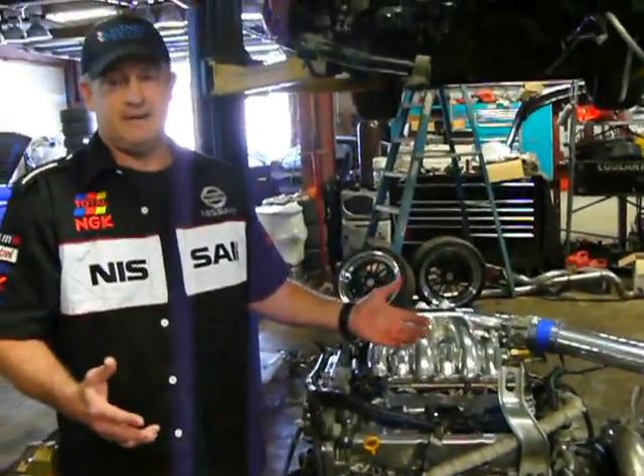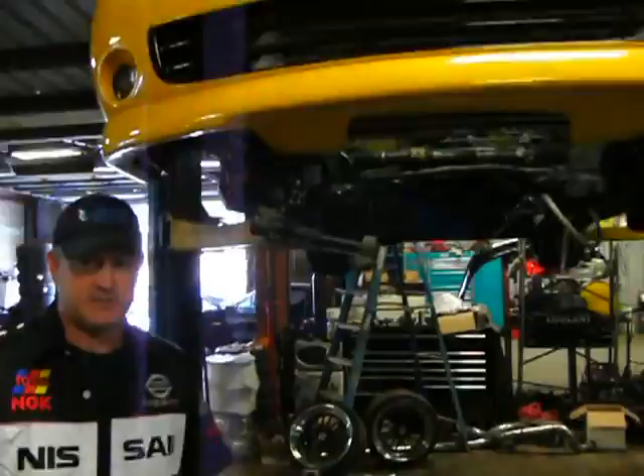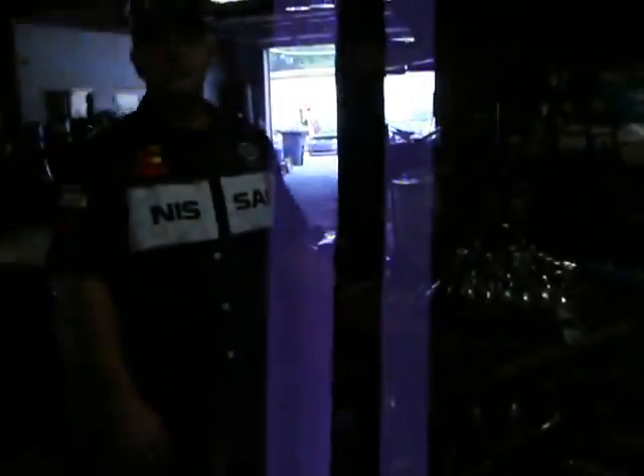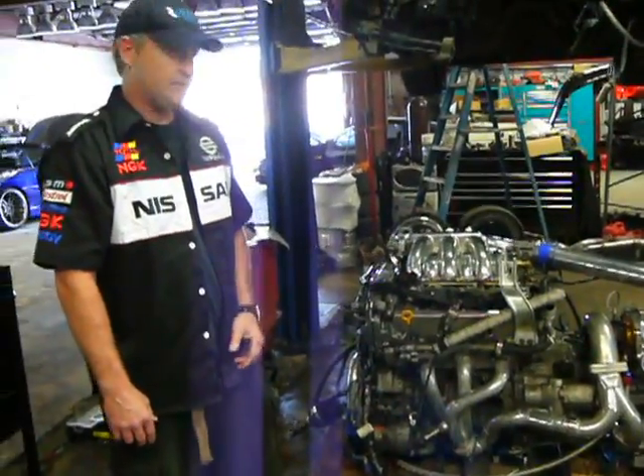So how do you package all that and make it work in a center-spec V? What we've done is machine our own engine mount kit. It's all fillet aluminum, CNC produced.